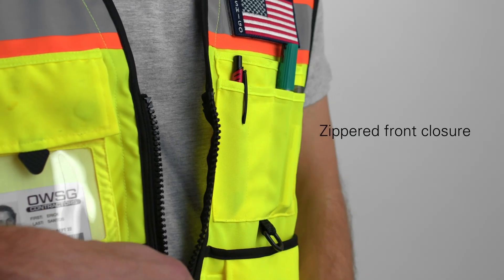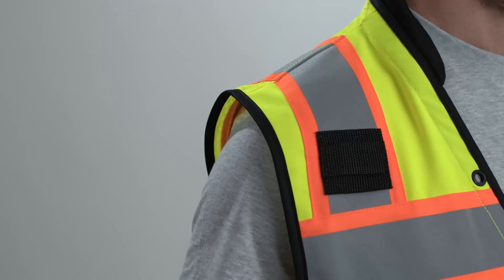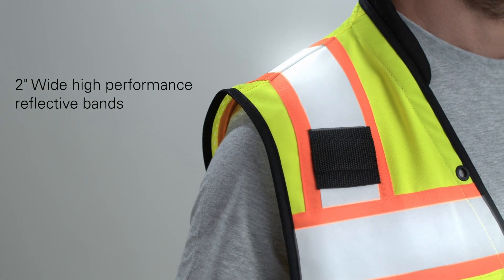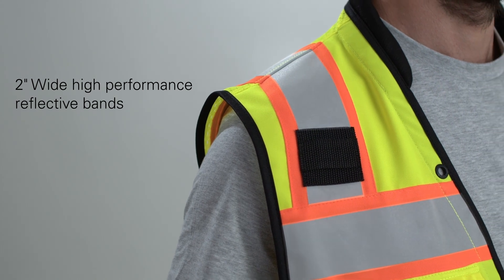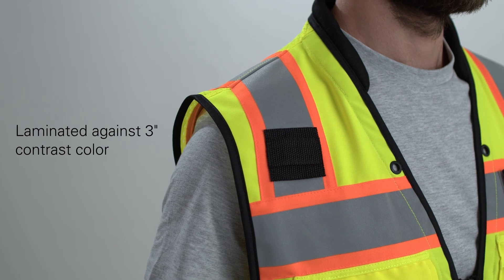It has a zippered front closure that's been reinforced with tough webbing for improved durability, and to keep you safe, 2-inch wide high-performance reflective bands are laminated against 3-inch contrast color for better visibility in all conditions.